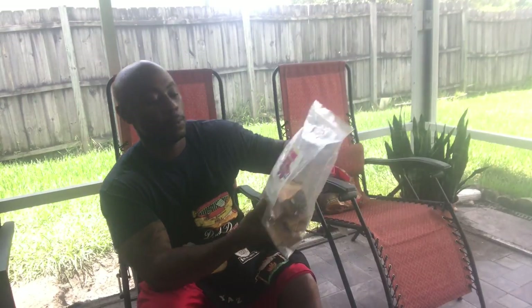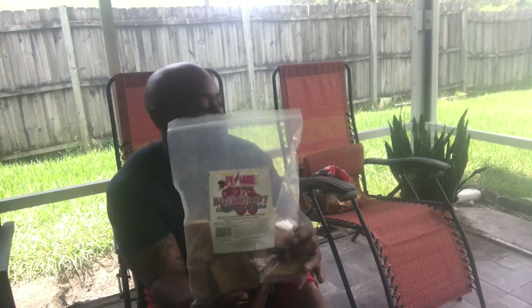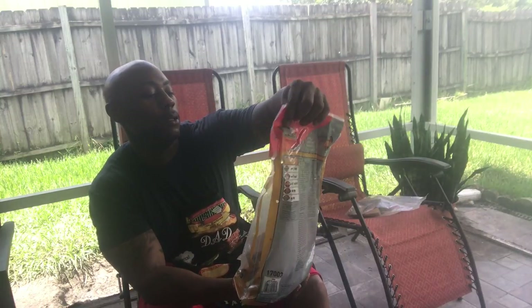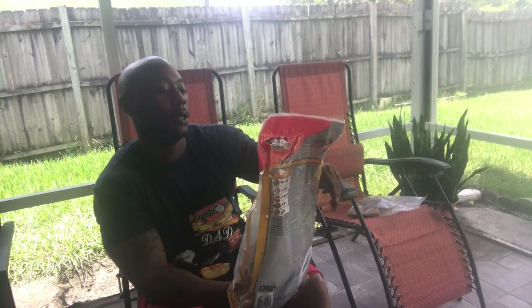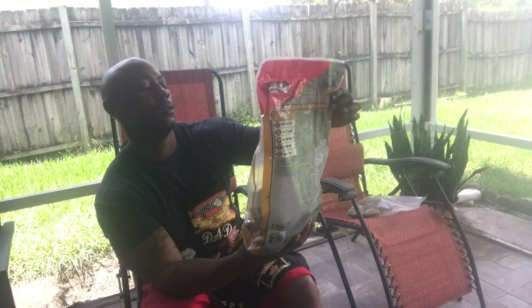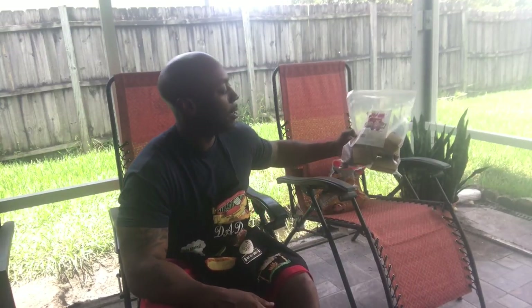We're gonna put one pork butt on each one and see. Let me show y'all what I'm using — black cherry grilling chunks, these guys right here, shout out to my boy for putting me on that. And we're gonna use a little bit of pecan wood — got this from one of the propane stores. We're gonna use some pecan and black cherry on both of them, same amount on both.